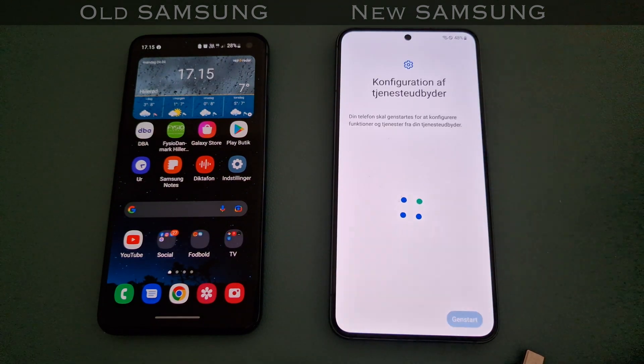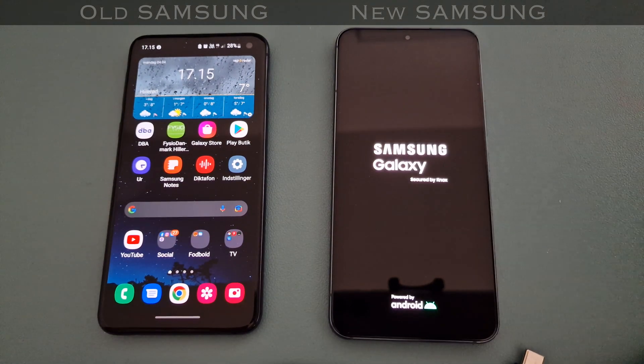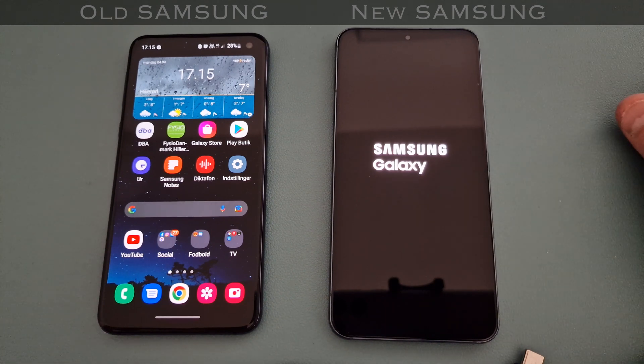Now it's asking for my various info. The thing is, I haven't yet put in my SIM card. You can choose to do that either at the end or up front if you want to - it doesn't really matter too much. It will realize it hasn't got it and just skip through that option.